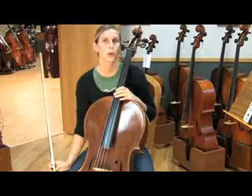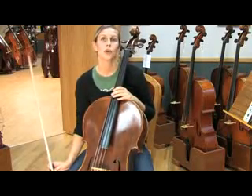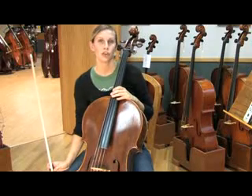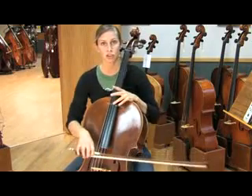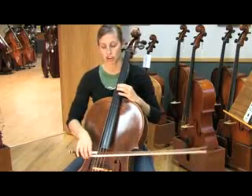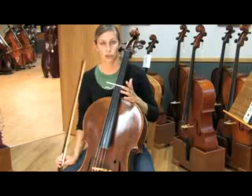Once you're comfortable with the locations of the harmonics, you can do one right after the other so you can test the pitches to make sure they match, meaning the strings are in tune. The harmonics are in the same places on the other strings. So your D harmonic on the D string is here, and the D harmonic on the G string is here.